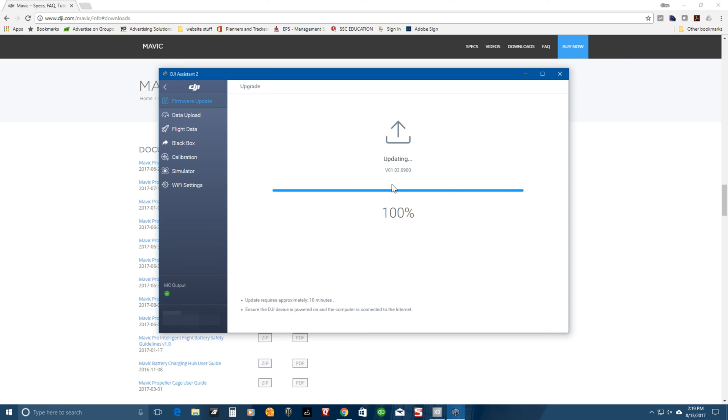The update is now at a hundred percent and the Mavic is restarting itself. I can now see that the battery has four lights on it, instead of the two lights in the middle that were blinking about every 15 seconds. It now says 'update complete' — going to go ahead and click the back button.